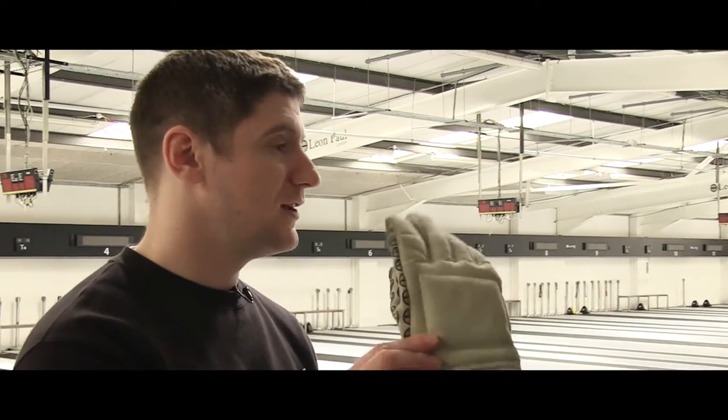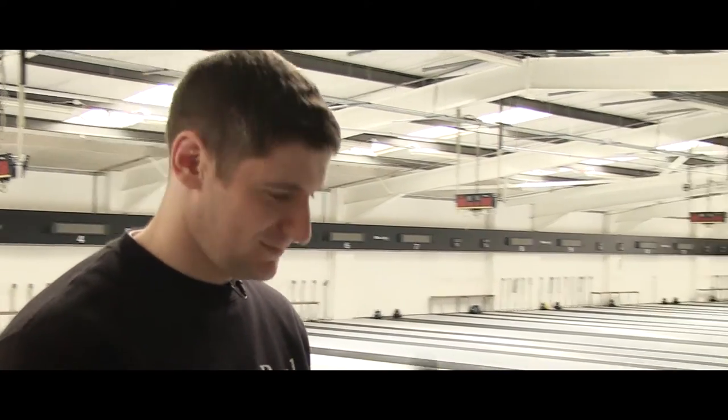And finally, obviously for your sword hand, you need a glove. That is it — so let's go get changed.